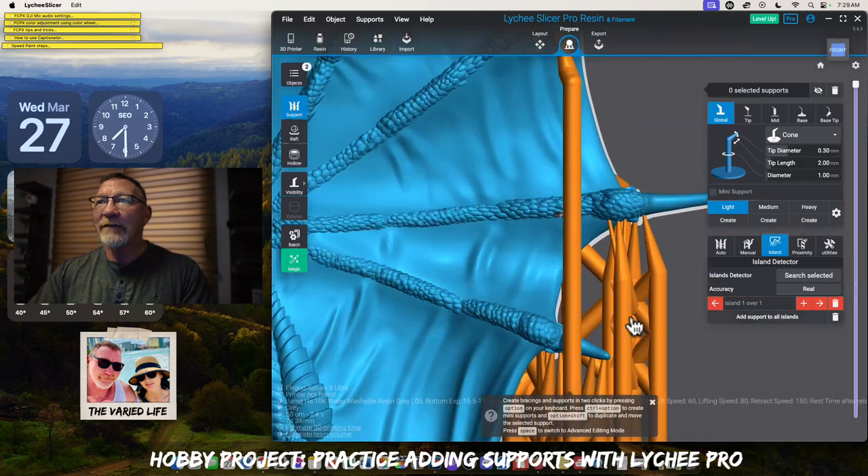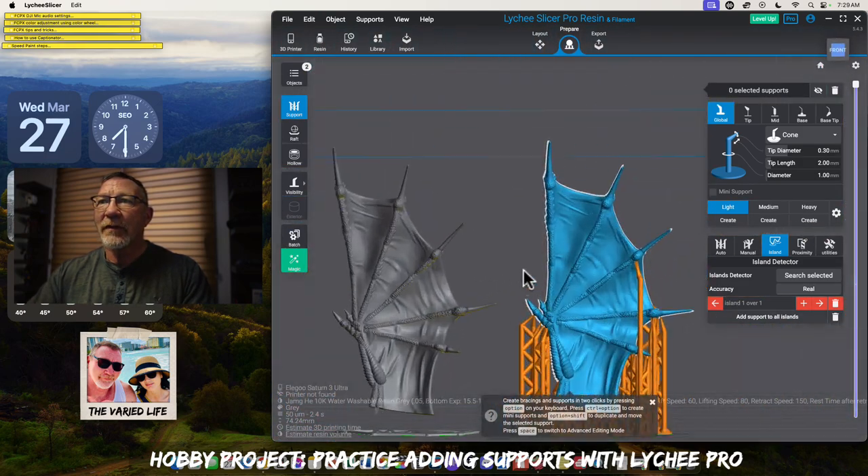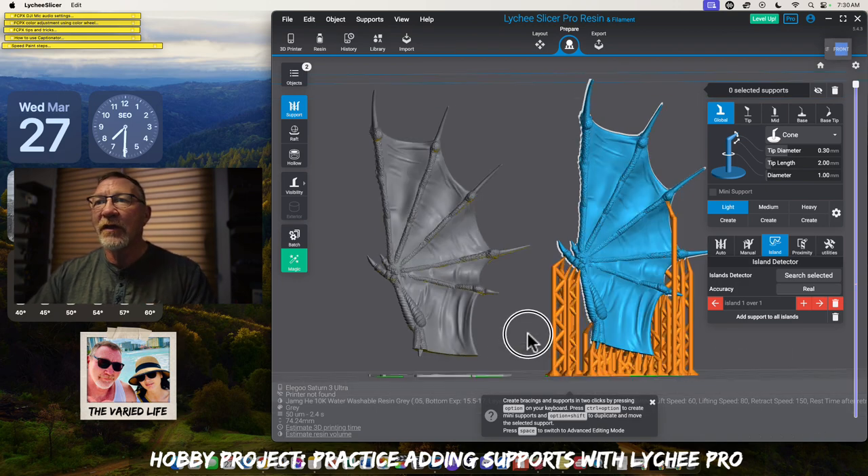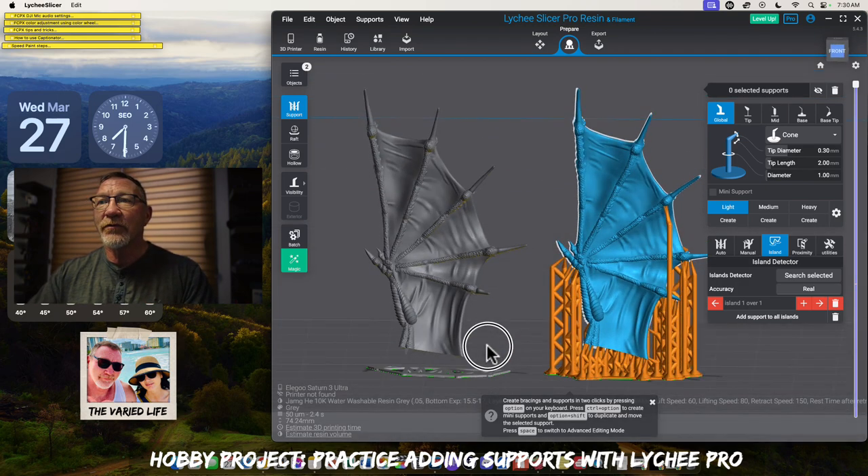It's a great way to practice — by taking a good supported file you've printed and seeing, okay, now I understand where to put the mediums, where to put lights, what bracings are for, especially when you start getting the taller supports that need bracings so there's no layer shift, especially with larger prints.